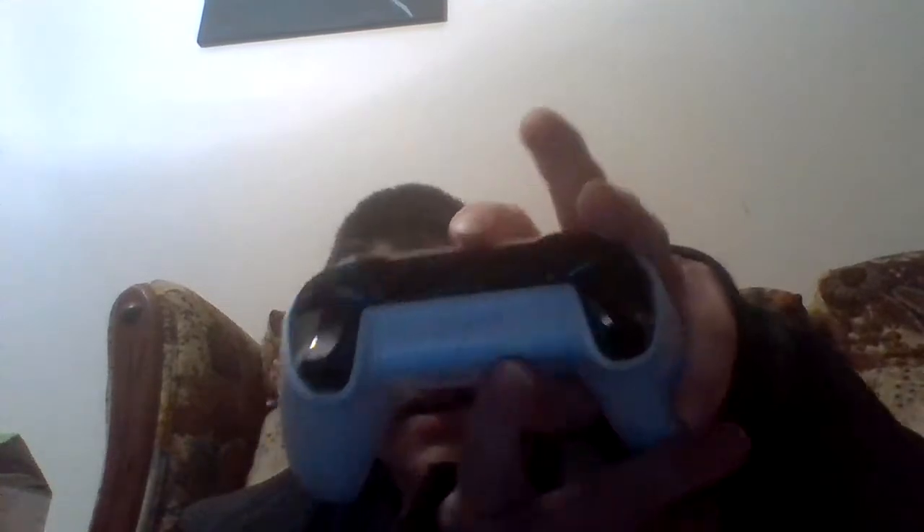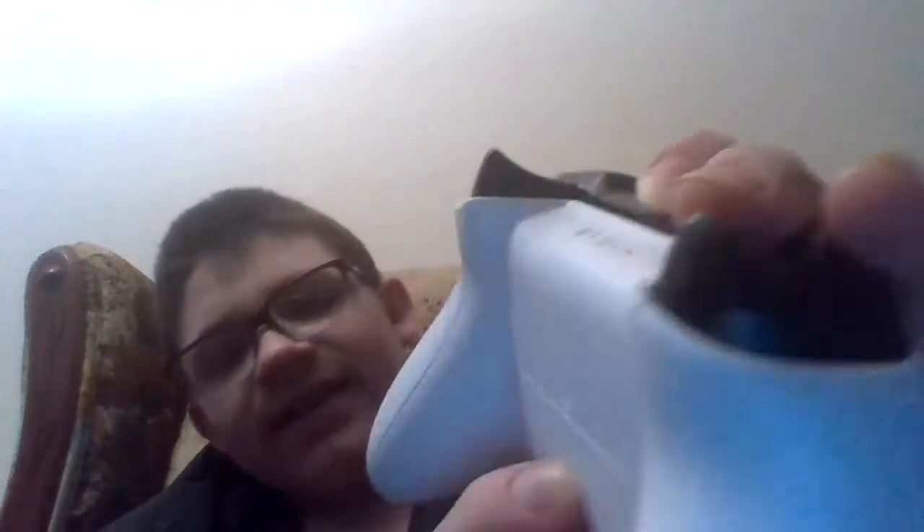The new controllers got this USB-C port, whereas the regular ones have micro USB. Also, the bumpers — there's a small portion on the bumpers that have texture, just like the triggers. It's hardly noticeable, but it's there. Also, I'm not sure what this tiny hole right here is for, but it's on this one too.